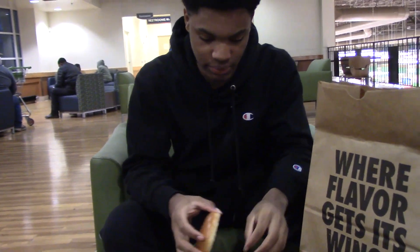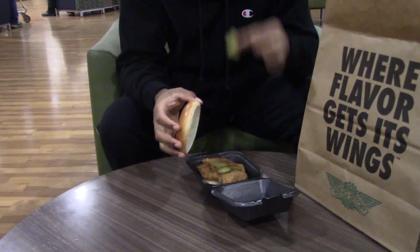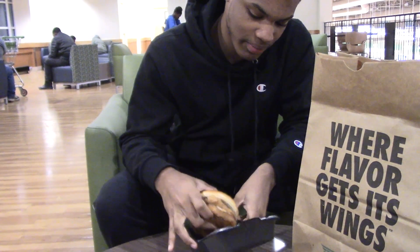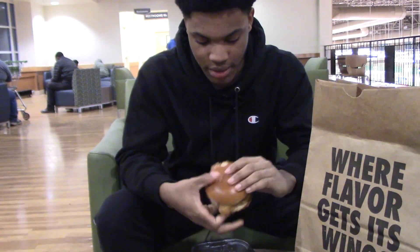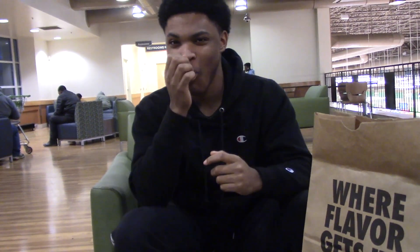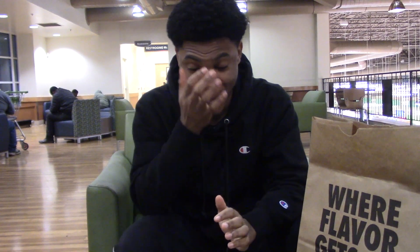Hold up. Before I eat the sandwich — pickle test. Get a little pickle off of here. It is not a fast pickle test. I'll be honest, some pickles are mid, but I'm still eating them — it's part of the sandwich. So without further ado, let's take a bite out of this beautiful, beautiful looking sandwich. Wow. That sandwich is delicious, man.